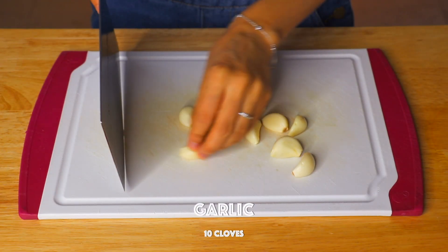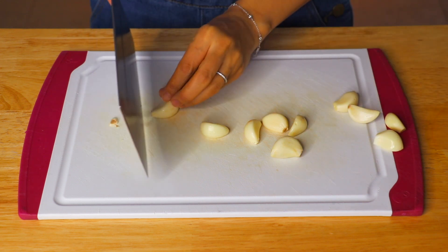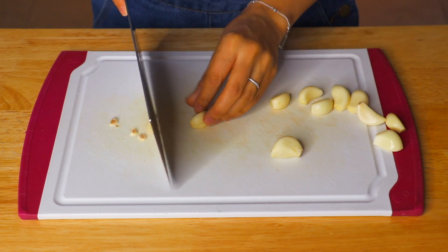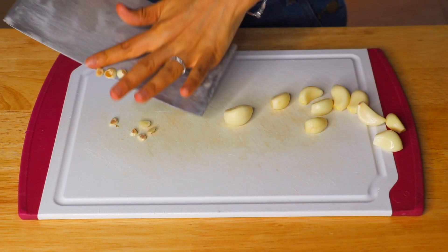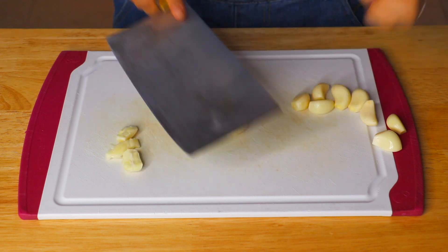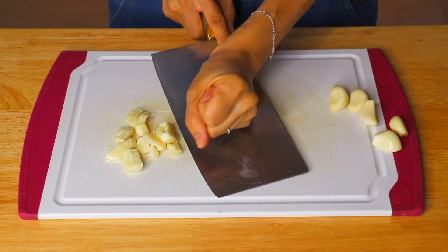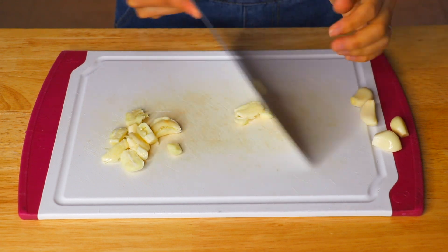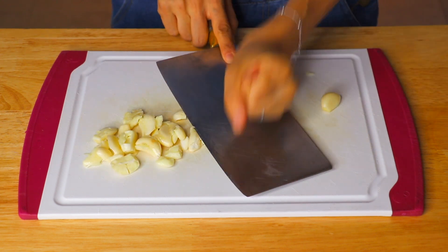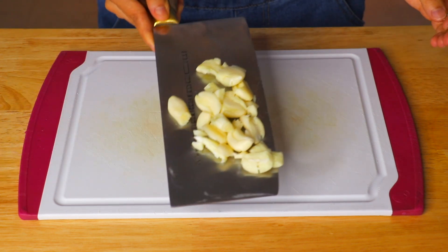Now we're going to use our all-purpose Chinese knife to cut off the tip part of the garlic. I really love my Chinese knife because it's all-purpose — just one knife, and you can use it to smash, tenderize meat, chop, dice, cut, julienne, and even use it to pick up ingredients.